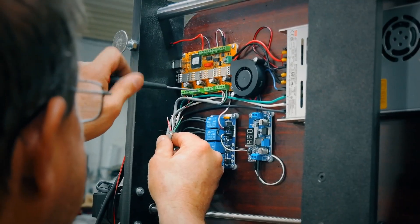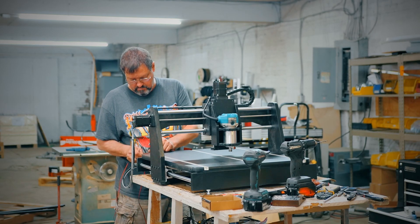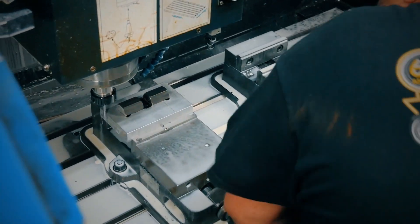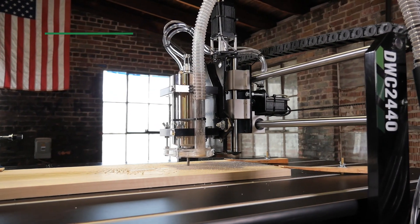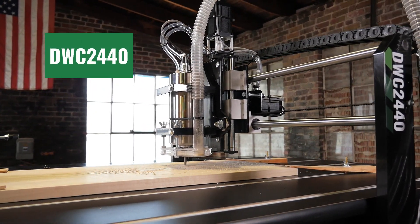Made in Indiana from high-quality components, the DWC1824 is built tough. Many of our customers have used it to start businesses before upgrading to our DWC2440 model CNC, which is designed for higher production.